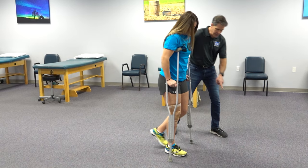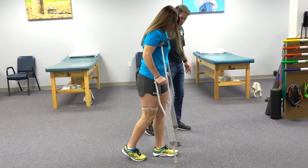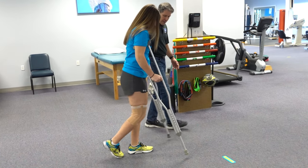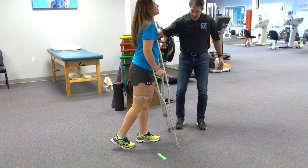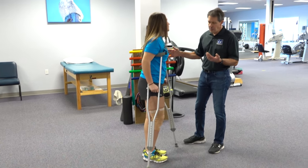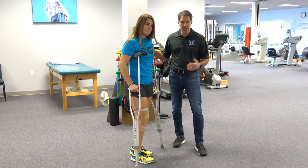So crutches and the bad leg — the left one will come through. And that is a step-through gait, and that is partial weight bearing. That is how we do this when you are instructed to go partial weight bearing or just toe touch weight bearing.